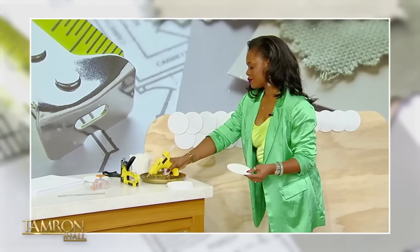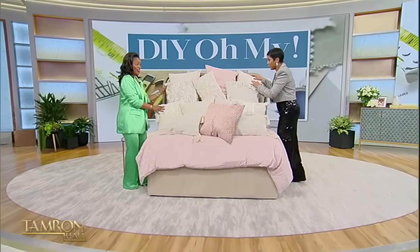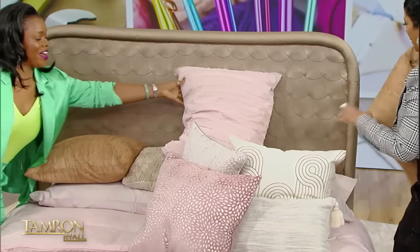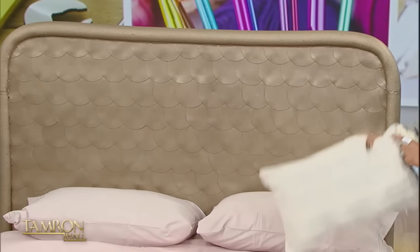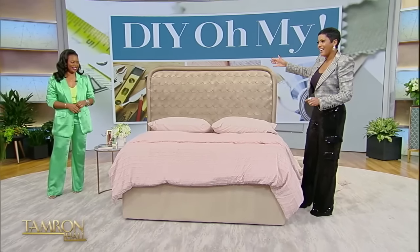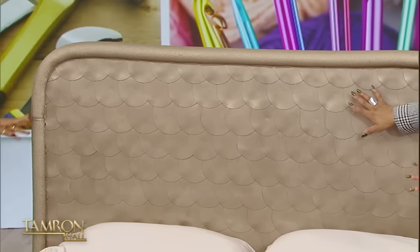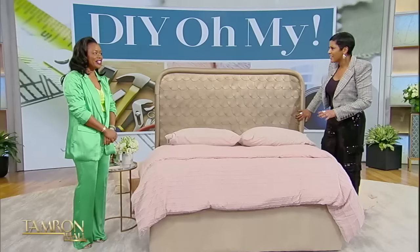Welcome back. All hour long we've been saying DIY with Maria Antoinette Loggins, who's been here creating a DIY headboard from scratch. Even showed me a little bit of how it's done. The moment has come for the big reveal of the bed that you can actually do at home yourself. We're gonna take off some of these pillows — wow! I wasn't expecting the leather look of it all. This is gorgeous — chef's kiss!